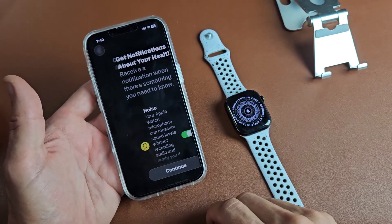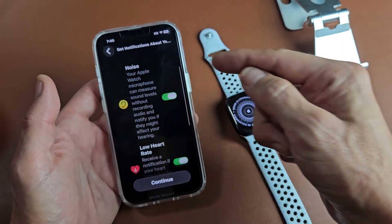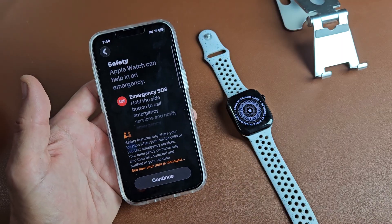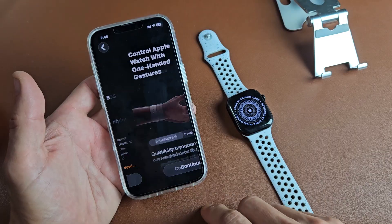Sleep Schedule — I'm not interested, so I'll skip that. Next is Get Notifications About Your Health — go ahead and read through this. I'll keep those on and tap Continue. Then there's Safety, Emergency SOS — tap on Continue.